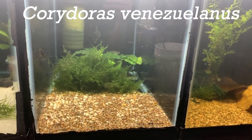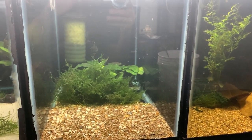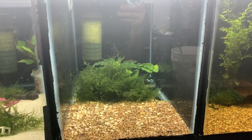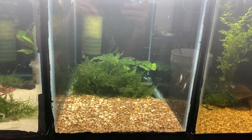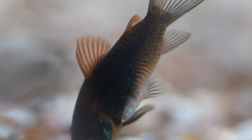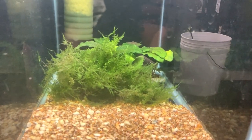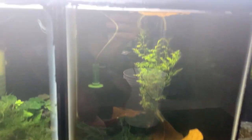Coming over to this tank — Corydoras venezuelianus, Venezuelan corys. These are probably the most active Corydoras I've ever kept. They're just constantly swimming around and interacting with each other, which I'm really enjoying. They're getting the same diet: Extreme Nano 1.5mm sinking pellets and baby brine shrimp. There's a big clump of anubias and java moss from another tank, and we're running a sponge filter.